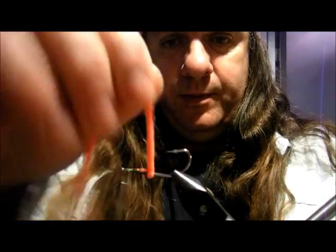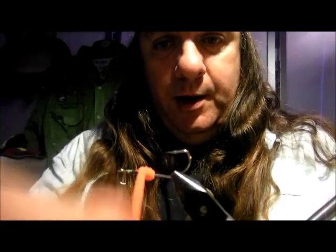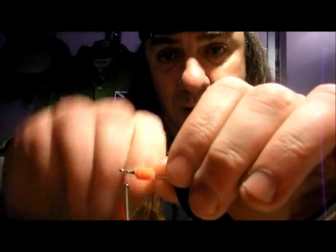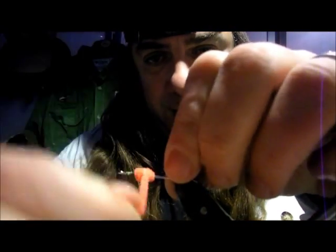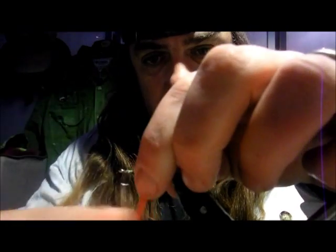Wrap around and form a ball — you'll see why in a second. Let me tie that down.